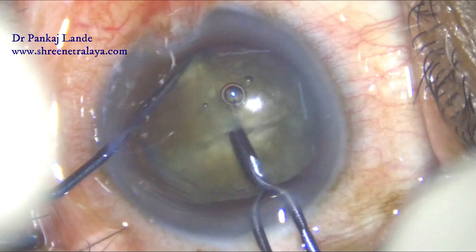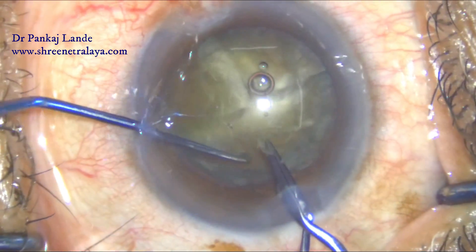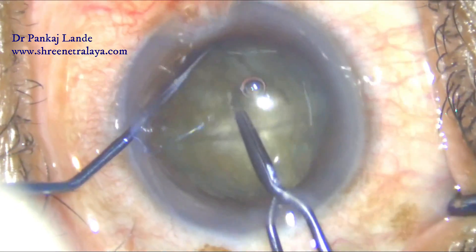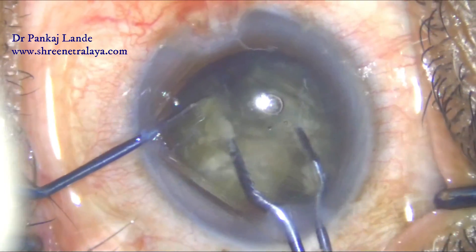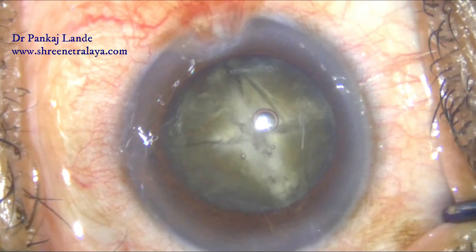I pre-chopped the remaining two pieces of nucleus into two halves each, supporting with the left hand. A proper depth of insertion of the pre-chopper is essential for successfully dividing the nucleus.